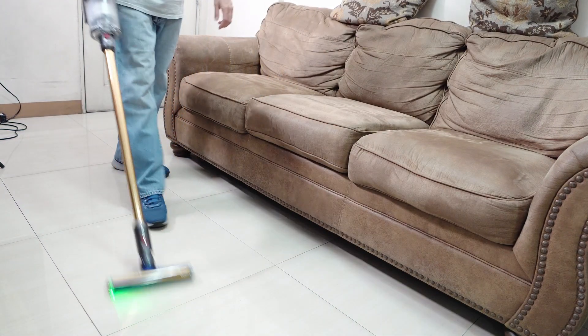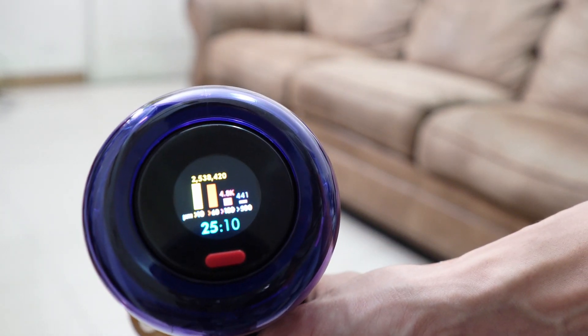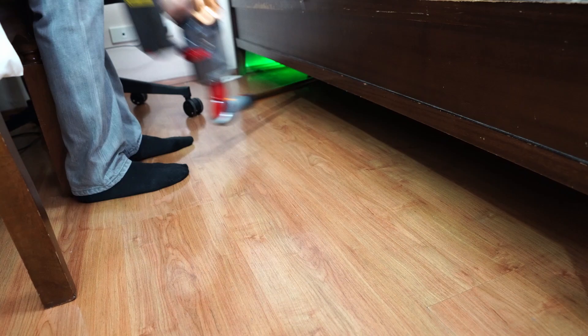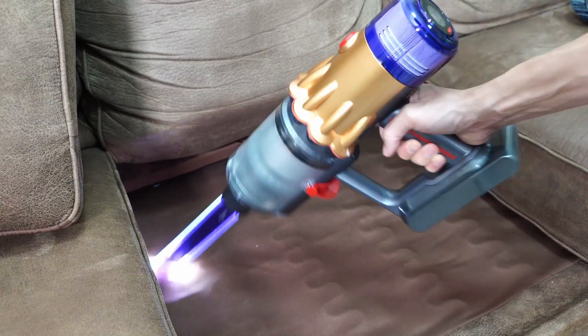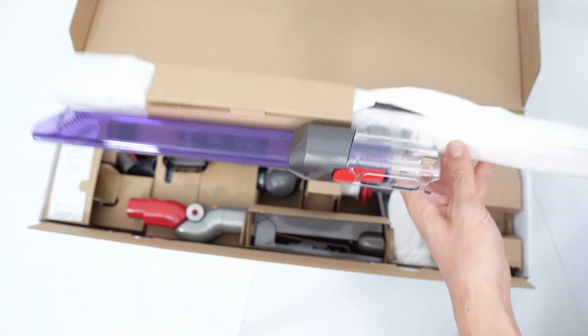Welcome back to the Cordless Vacuum Guide. In this review, we'll look at one of Dyson's latest products, the V12 DTEC. The model I have is a V12 DTEC Slim Absolute Extra that comes with these tools out of the box, including the light pipe crevice tool, underbed attachment, and torque screw tool — the most useful of the bunch. The tools you'll get will depend on where you purchase this product, so always check with the merchant before deciding on the tools that come out of the box.